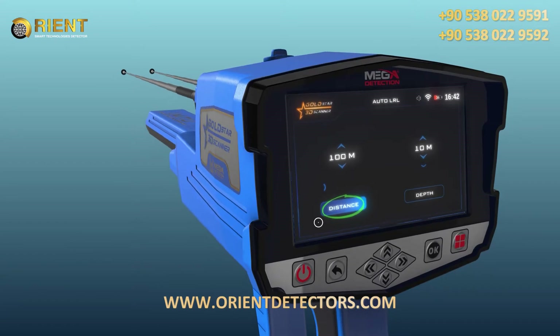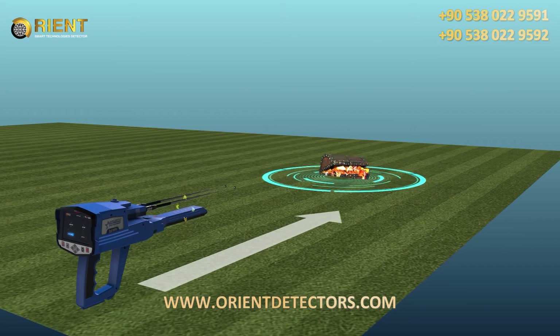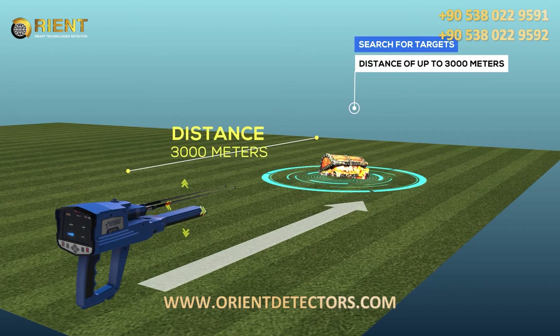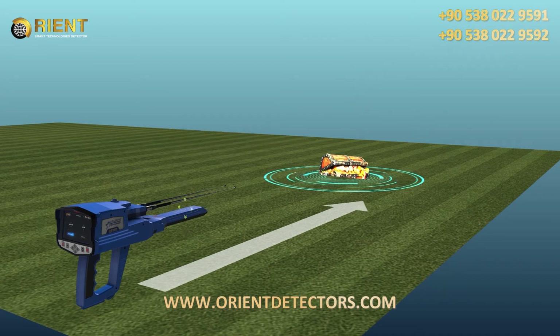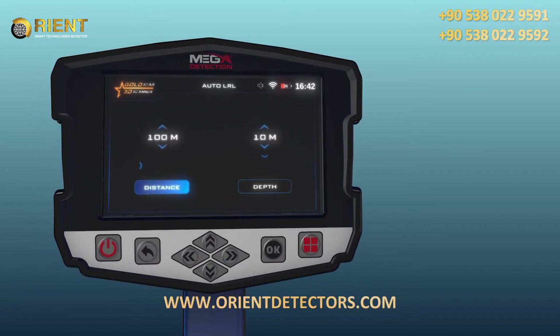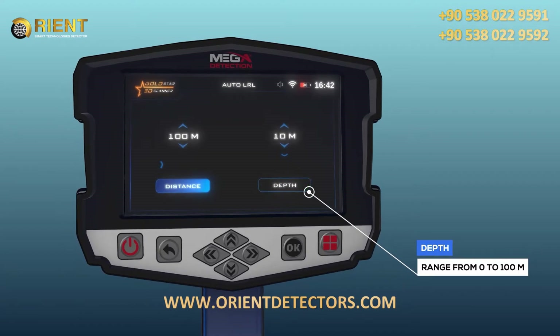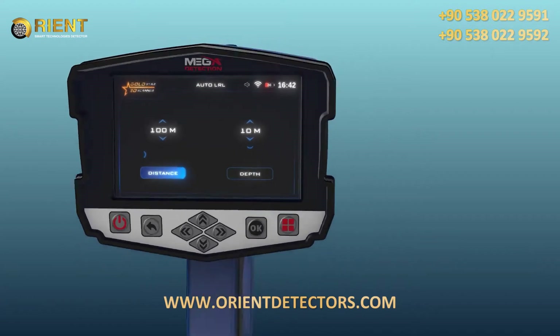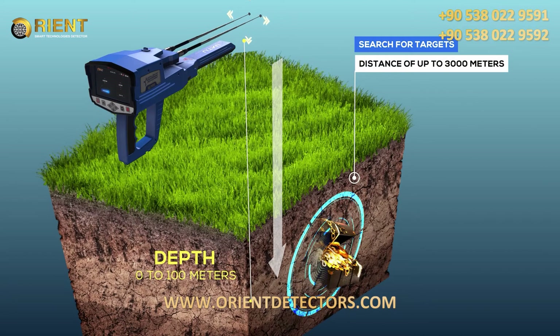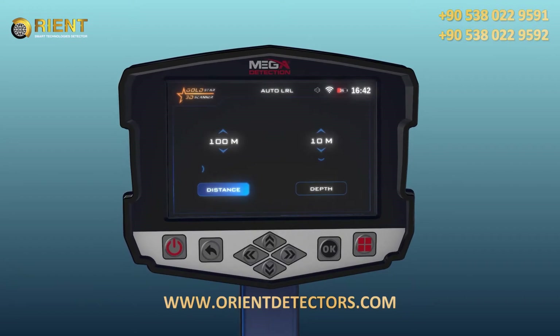The settings tabs include distance and depth. For distance, the device can search for targets up to 3,000 meters, and the user can change the distance value using the up/down arrow buttons. For depth, it represents the maximum depth the device will search for targets, ranging from 0 to 100 meters, and you can choose from predefined values using the arrow buttons.